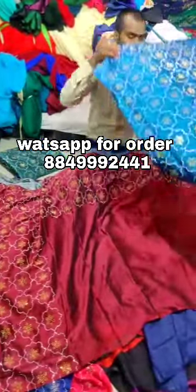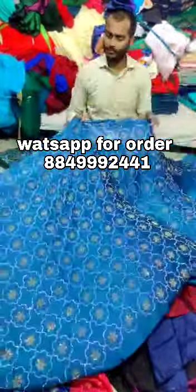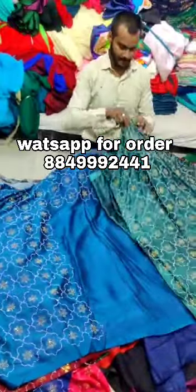And this is a Rama color. The colors are good — whatever color you want to place, you can place it. And this is a dark color. This color is full of color, whichever you like, you can place it.